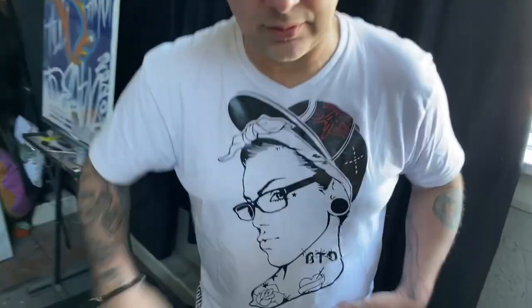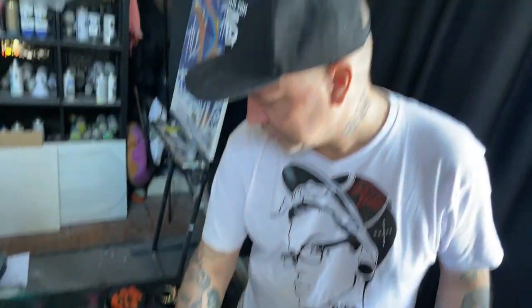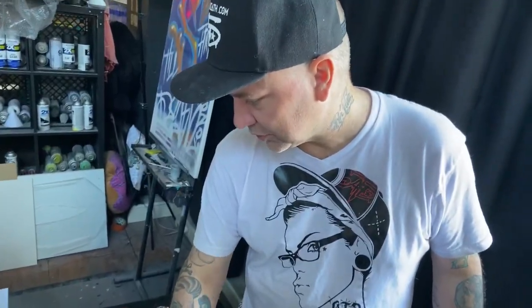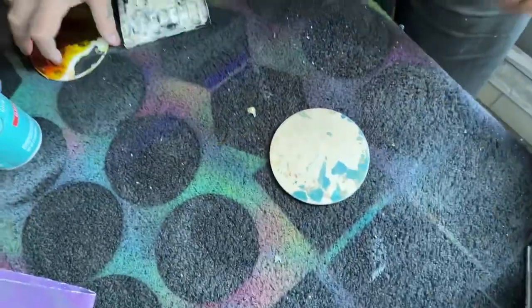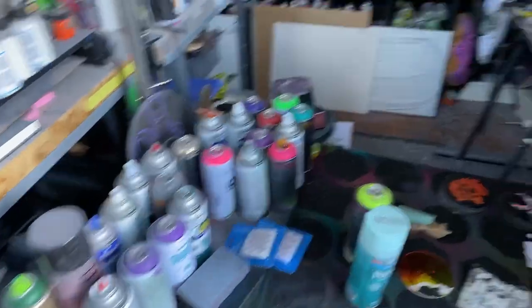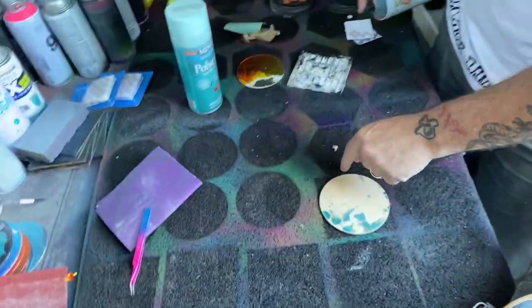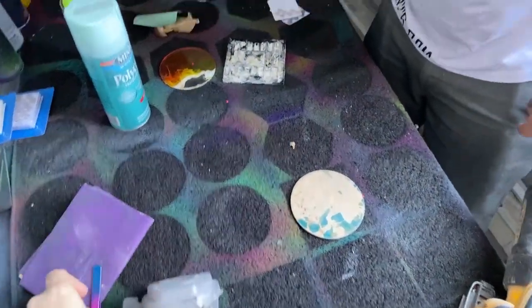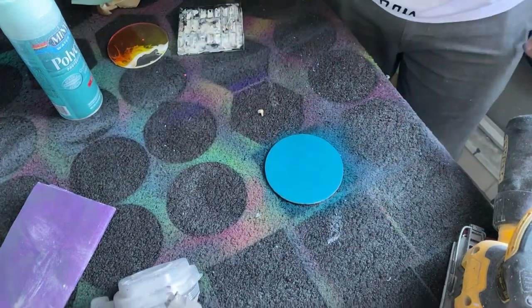Go to the dollar store and buy towels — towels are perfect to paint your coasters or artwork on so that you don't have to tape off the back or front. Just put your coasters or artwork down and give it a little push. That way you don't have to tape it off or waste time taking it off. The towel kind of gives it a buffer. You don't have to spray a lot — you're just covering up a little bit of space. Let that set.